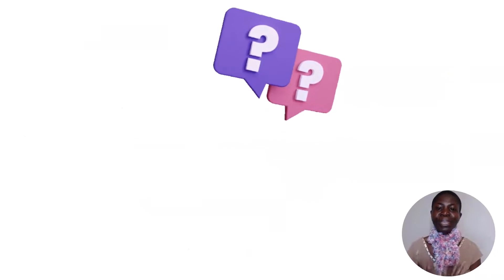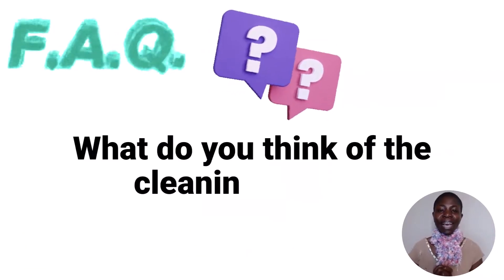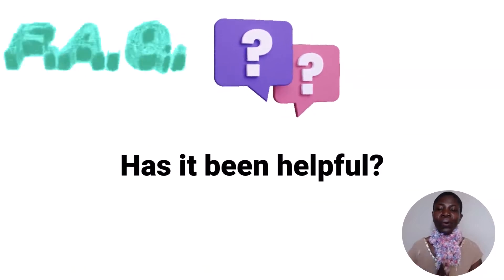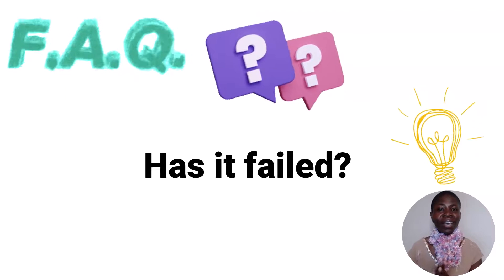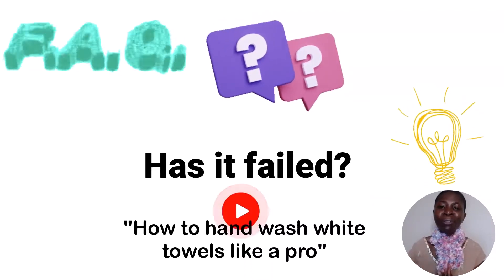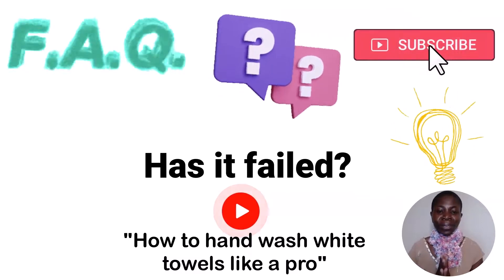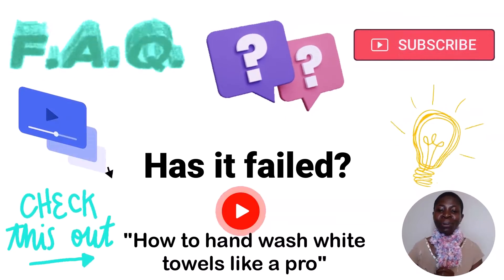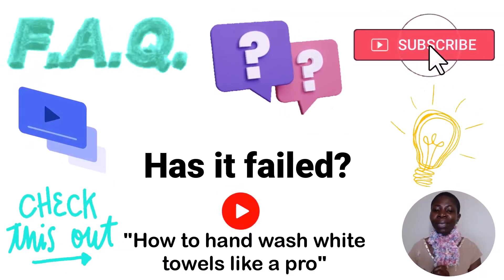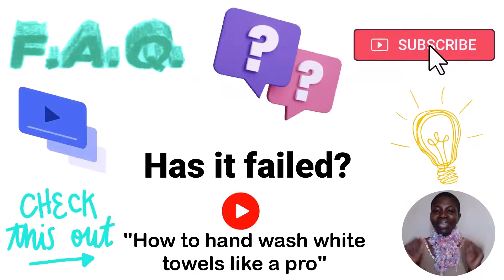That brings us to this week's frequently asked question: what do you think of these cleaning hacks — have they been helpful or have they failed you? Now that you know all these incredible cleaning hacks, I want to show you how to hand wash white towels like a pro. Subscribe to the channel so I can make more videos like this, and check out the video on how to hand wash white towels like a pro. Stay healthy and take care, bye!